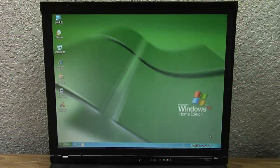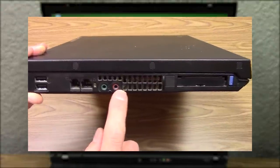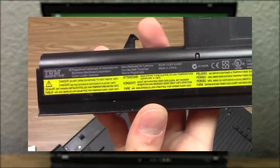Hello everybody and welcome back to another video. In today's video we're going to be taking another look at the IBM ThinkPad R50e that I acquired earlier this year. If you haven't seen that video it'll be up in the cards if you want to go check it out.